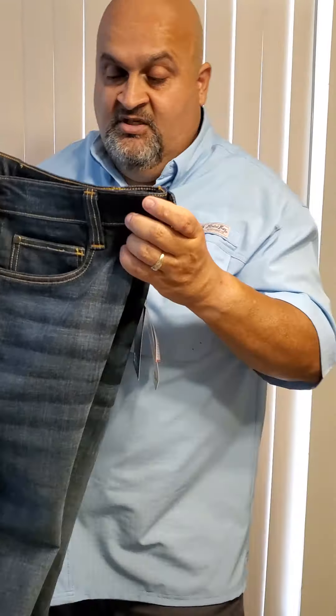Now for the pants — I left all the tags on to show you. I just had these tailored. These are the 5.11 Defender Flex jeans. I'm going to show you the front, back, and sides to demonstrate that they look completely regular — they don't look tactical, there are no cargo pockets. Look at the front — are those just regular stonewash blue jeans? They look it. Let me show you the back and then I'll explain what makes these pants tactical.